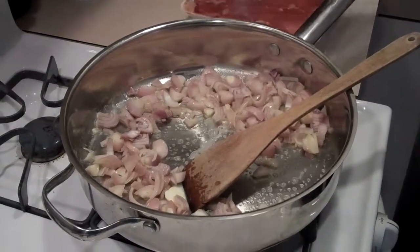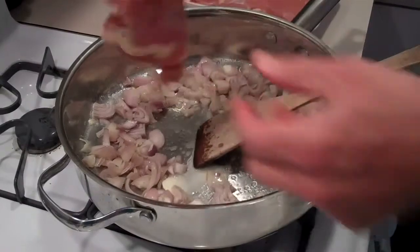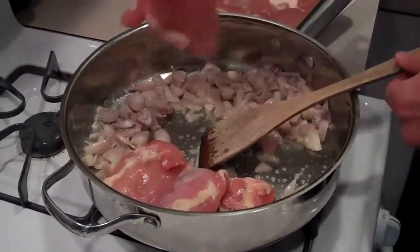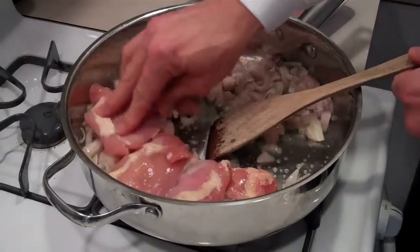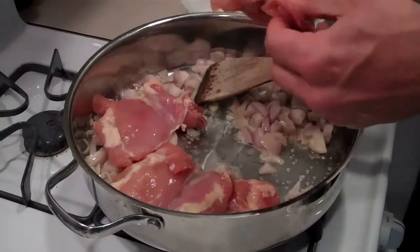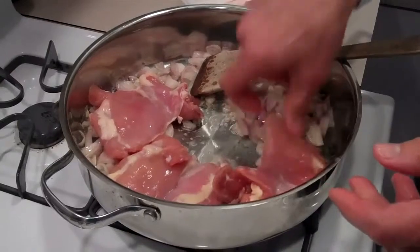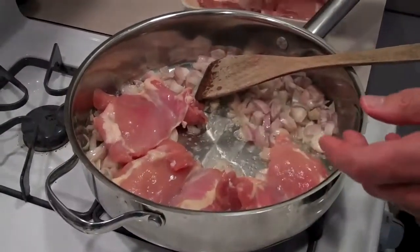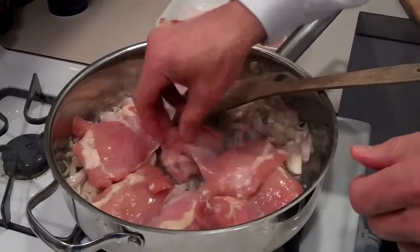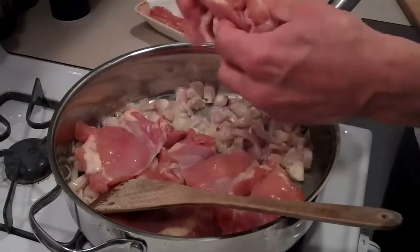I'm adding boneless skinless chicken thighs, and these are organic. I tend to like chicken thighs over chicken breasts because the thighs are dark meat — more flavor, moister. Even though they're boneless and skinless, there's a little bit of fat on them which adds great flavor. I find chicken breasts tend to dry out and aren't as flavorful.